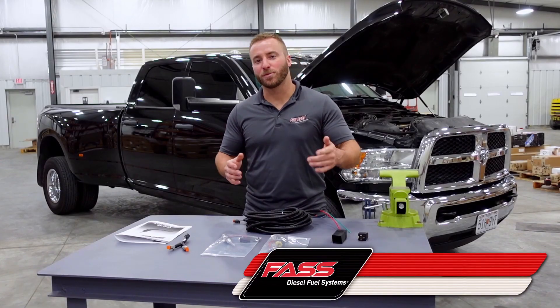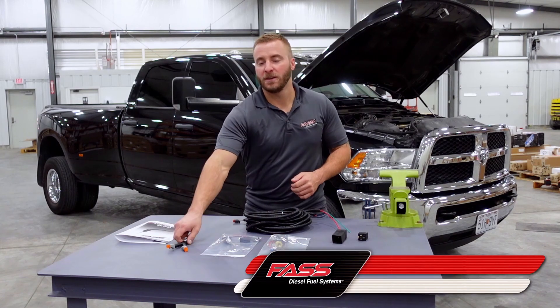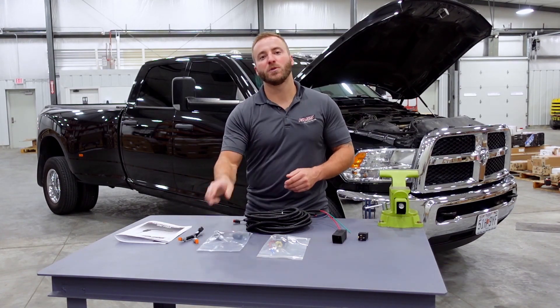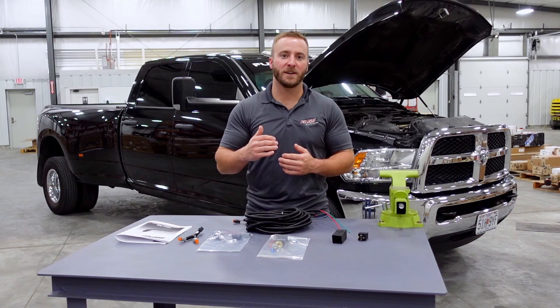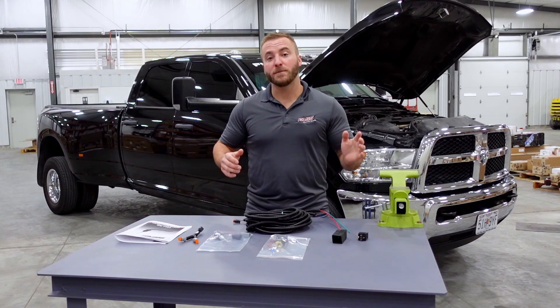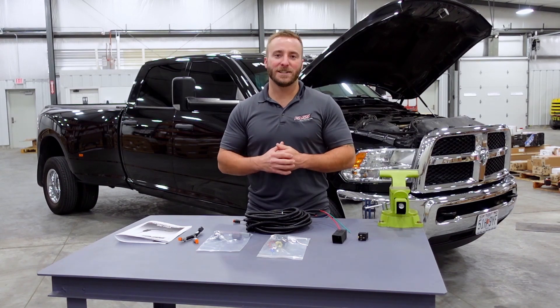Today we're going to show you how to install our heater probe kit, HK1001. For optimal performance, our splitter can be purchased along with a second heater probe so you can run two probes in your FAST system. This system is designed to power on when your fuel drops to 34 degrees Fahrenheit and power off when your fuel reaches optimal temperature. More information on this kit can be found at FastRide.com. Let's go ahead and get this installation started.